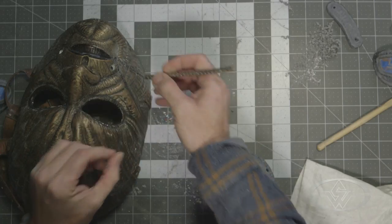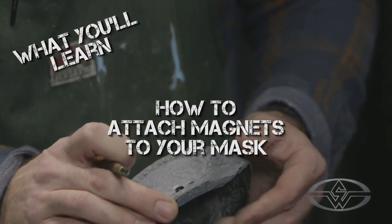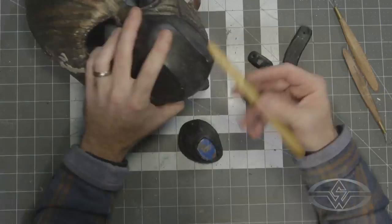Finally today, we're going to talk about magnets — how to set them and use them as key points of registration for our features. This is going to help capture our muzzle as well as our eyepieces. This is a really exciting point where we can make this truly dynamic. So just like last week, we've got a lot of steps to get through, so we're going to jump right into this and see how far we get.